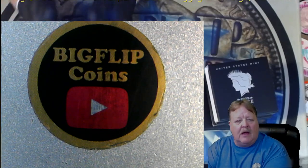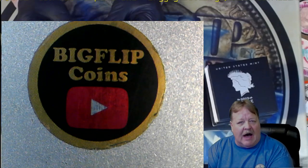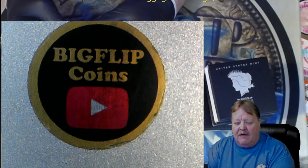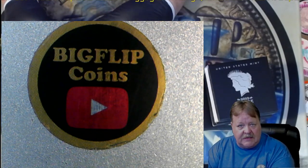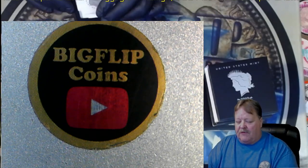Hey, Big Flip here. I'm looking at a piece of Morgan dollars. We're going to look at five Peace dollars and five Morgan dollars to see how the mint did and see if they're keepers. Let's look at the first one.